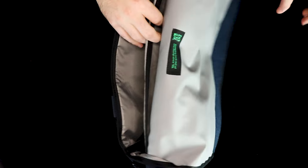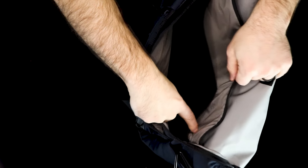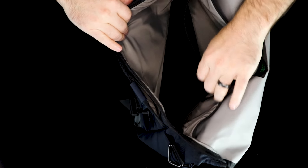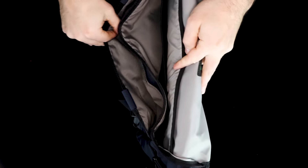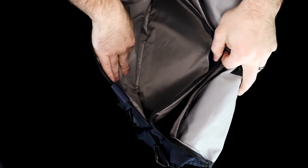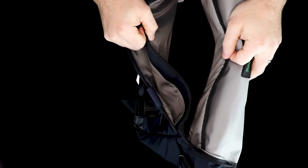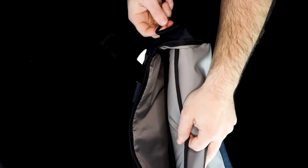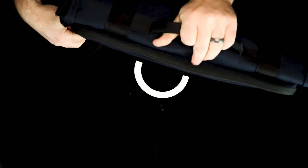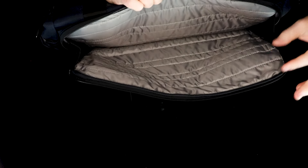The main compartment has an internal storage sleeve for a laptop and two large stretchy organizational pockets that sit in front of the sleeve. The inside has a wipeable liner for spill protection. In front of the main compartment, there's another storage compartment that would be good for notebooks, papers, and other large items you want to keep separated. I should also mention — I said earlier the hardware was mostly plastic, but the strap attachments are actually made from some kind of metal. Moving to the back of the bag, you've got a zippered compartment with a simple, slightly padded place to fit your laptop.